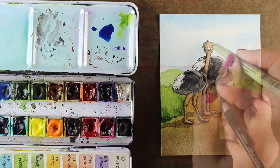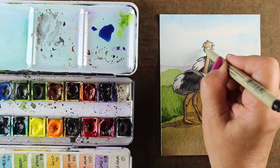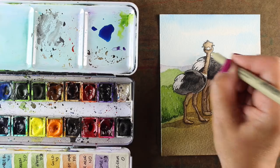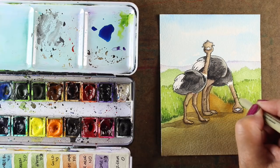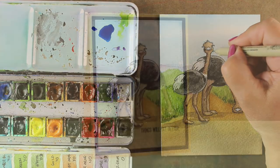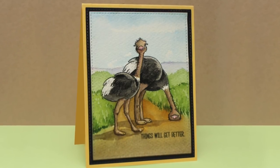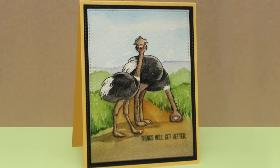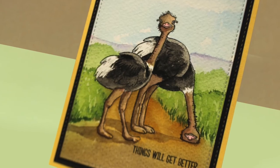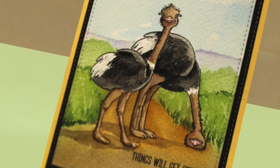I noticed their tail feathers were looking way too bright, so I did add a couple little strokes of gray on there, and then I took a micron pen to just add some hair on them, because the pictures I saw showed they're all like little bald but hairy heads and necks — which I thought would be kind of funny. So 'Things Will Get Better' seemed the perfect sentiment to send this to a friend who's having a hard time. I'm your friend and I'm standing here with you as the second ostrich in the picture, and hopefully that would be good encouragement for somebody who needs it.